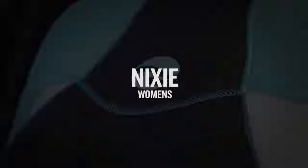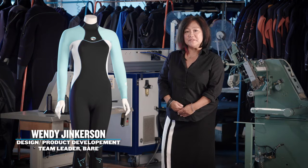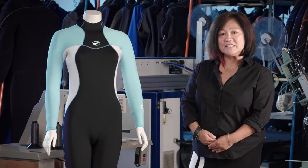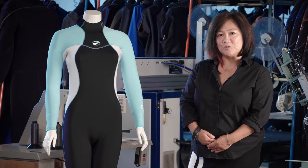Here we have our Nixie wetsuit. Our goal is to design a women's wetsuit based on the performance needs of various water sports. It has sleek, slimming design lines and is offered in a variety of fashion-forward colors. The Nixie design starts with a silky, soft, full-stretch neoprene with design lines that flatter your curves.